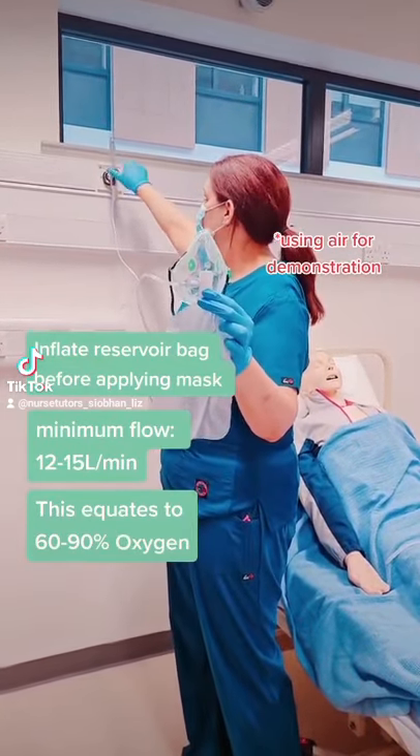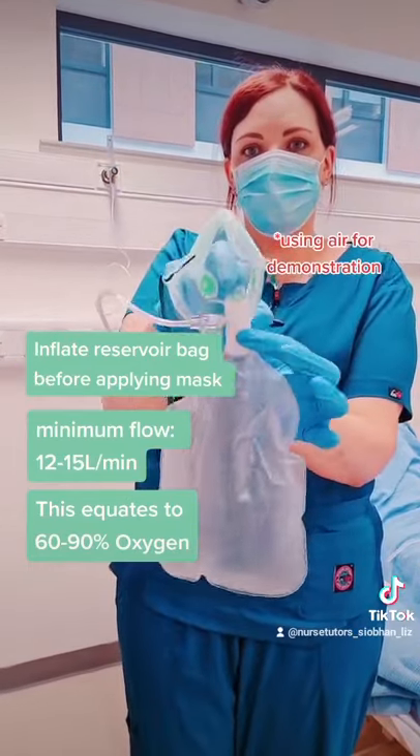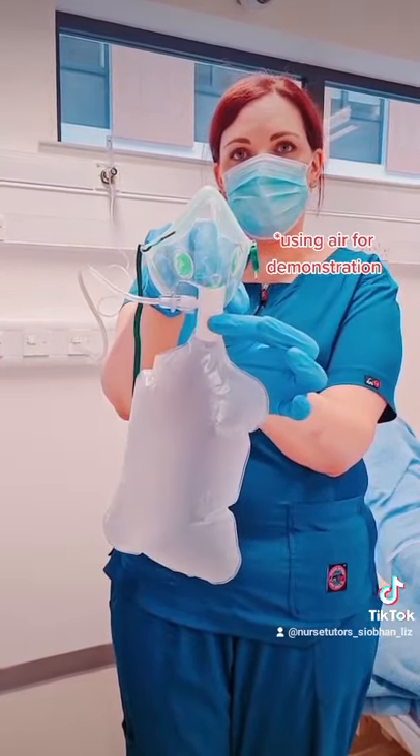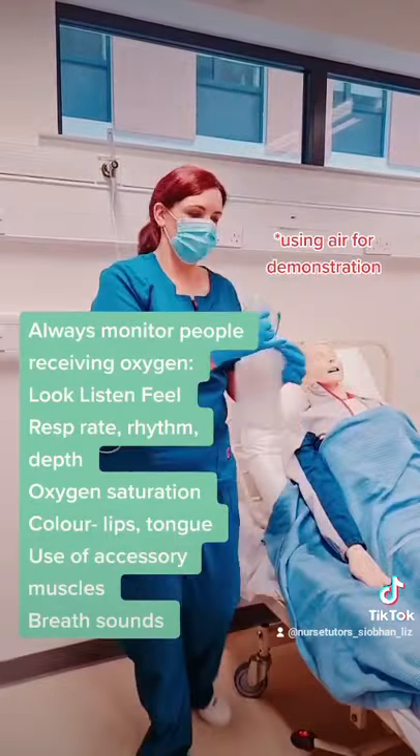To fill the reservoir bag, always turn it up to 15 litres, cover the valve, and allow the reservoir bag to fill. Once filled, you can then attach it to the patient.